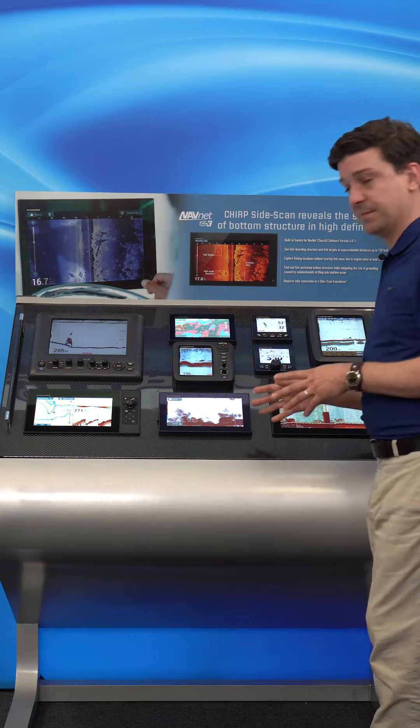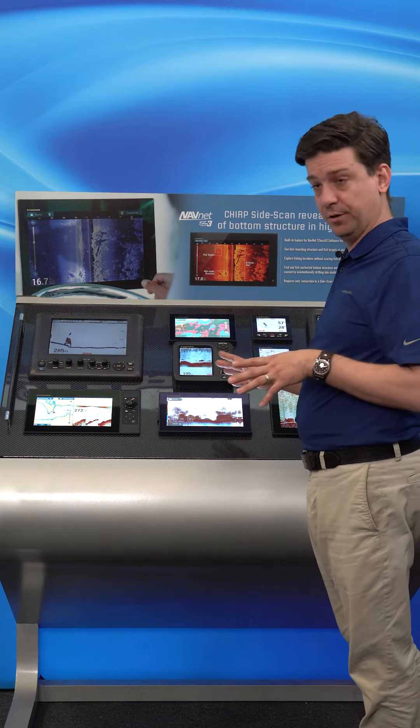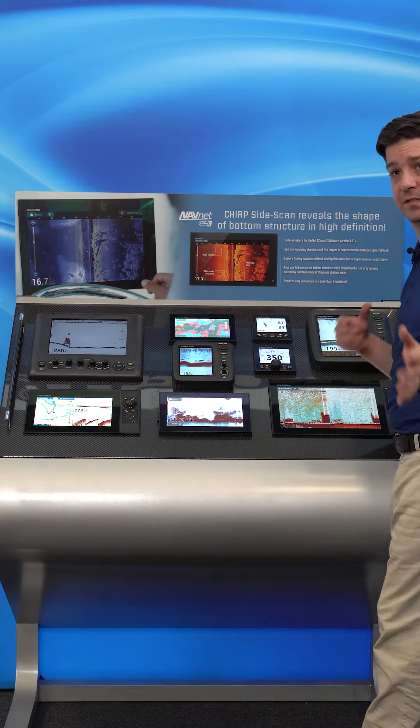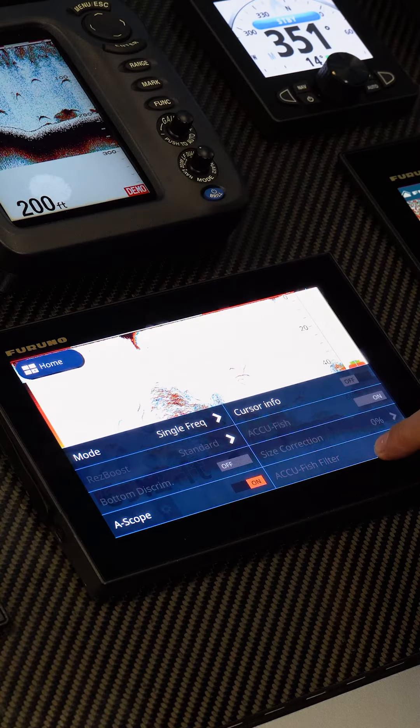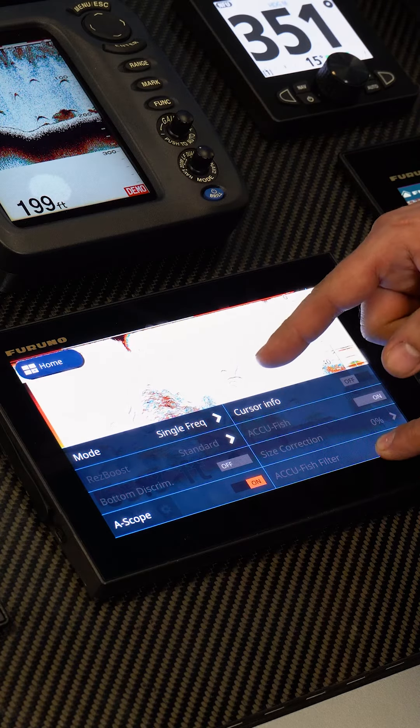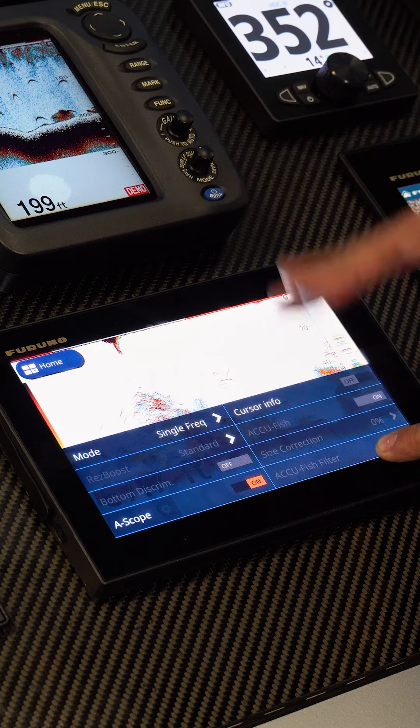On this one we've got it set up as a mid frequency single-band chirp and I'm just going to show you a few basics on how to run the fish finder. If we swipe up from the bottom, this is our edge swipe menu — this gives us the ability to change our frequency, either single or dual frequency.